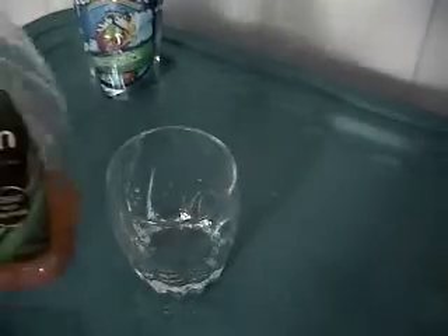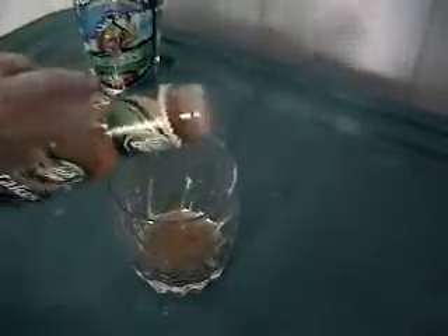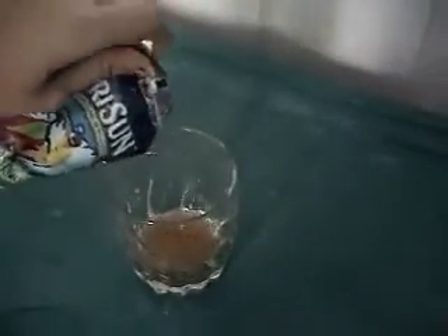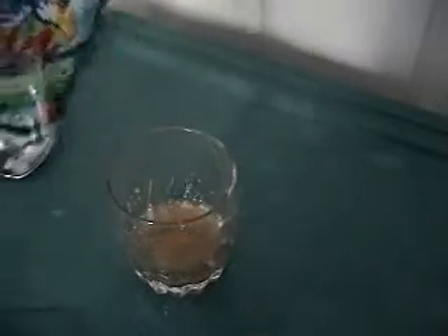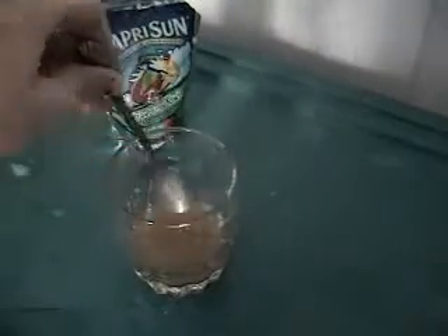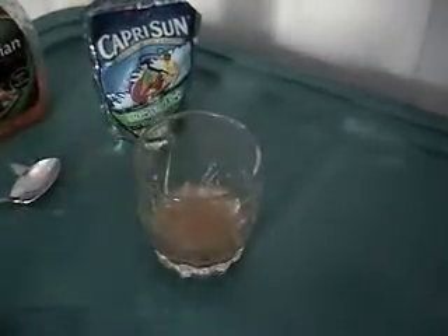Now we have our Italian dressing with some Capri Sun. Mix that together. That looks like my little brother's barf. Interesting. And here we go.